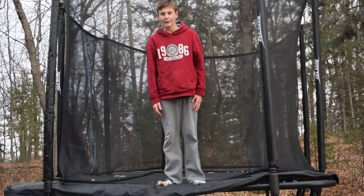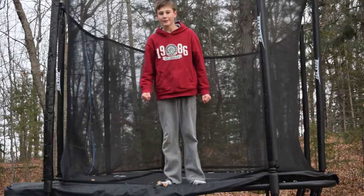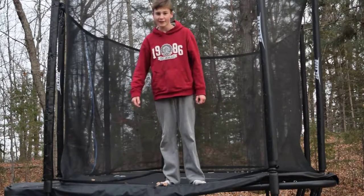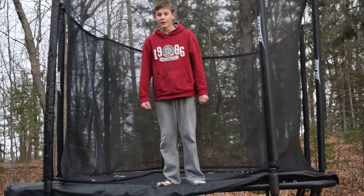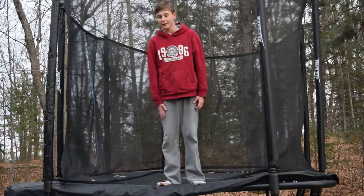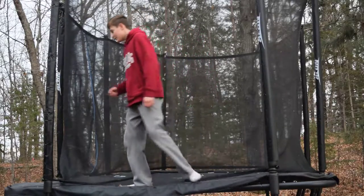Hey guys, so back from the video. I'm going to be showing you guys how to do a front flip on the trampoline. I really recommend this to be your first flip — this is my first flip and it's really fun to do on the trampoline. So let's get to it.